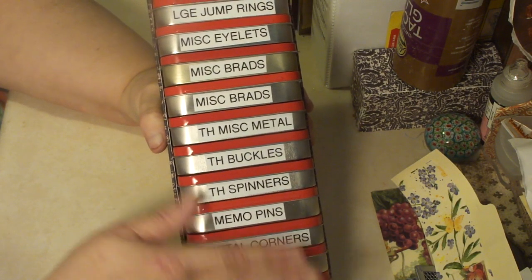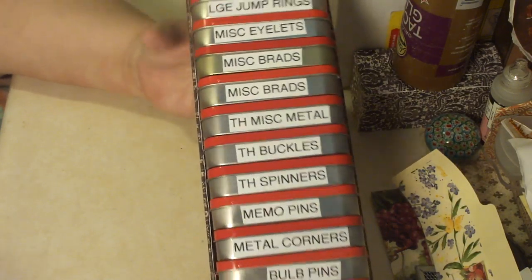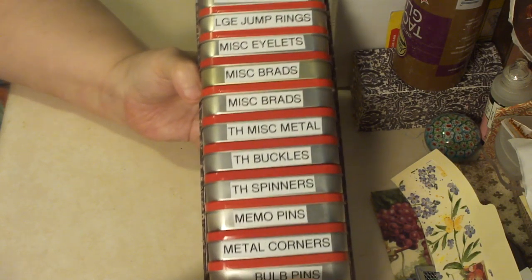That's that little project. It really did organize all this stuff — it keeps it all in one place, it's very neat and tidy. Used up these tins that I've had around forever. I think it was a pretty good idea.